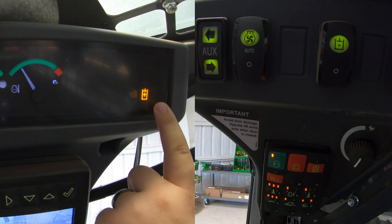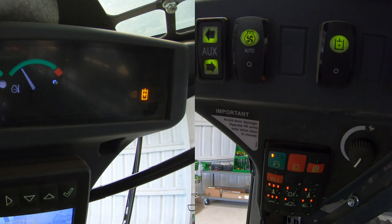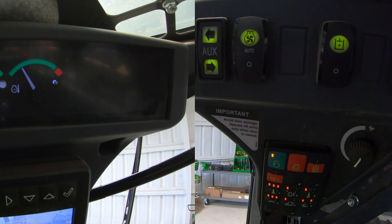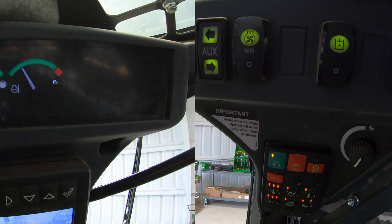Now once we do that, we can see that in the left hand corner we have our hydraulic button light on. So that means that our high flow hydraulics are engaged. Now if we want to turn those off, we're simply going to reach back up here to the right hand, push that button one more time, and that is going to take off our high flow hydraulics.